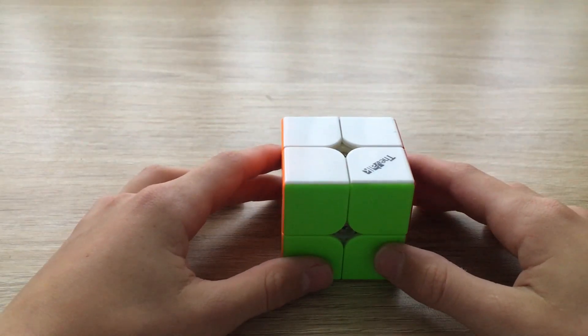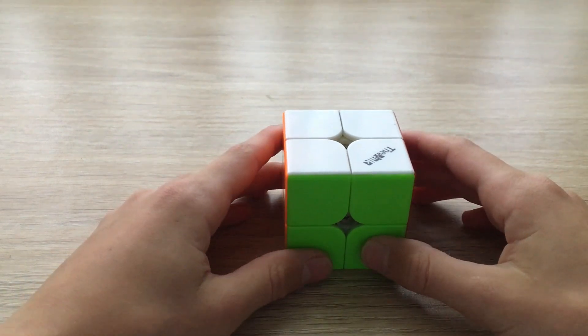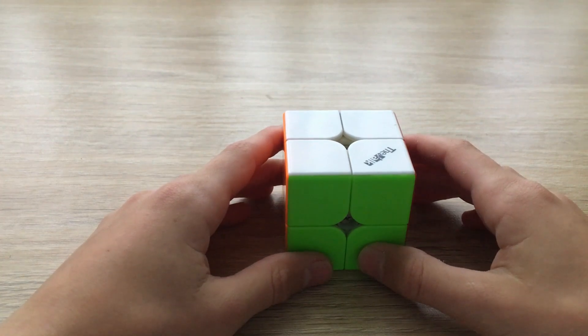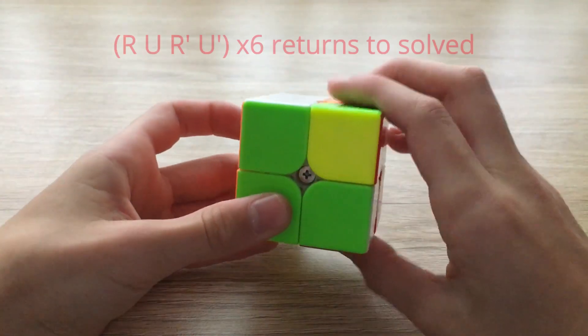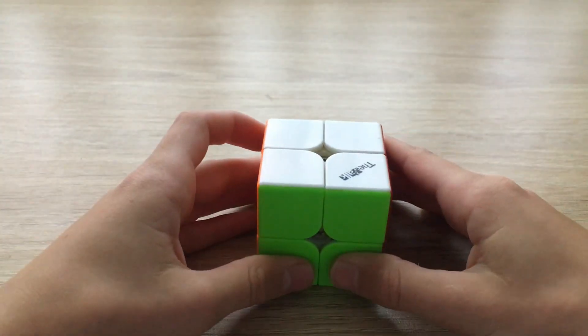Hey guys, it's True Cubing and in this video we're going to teach you how to solve the 2x2 Rubik's cube. Just like for the 3x3, we're going to need one algorithm to solve the whole cube. This algorithm is called the elevator, also known as the sexy move, and it goes: R U R' U'. If you repeat that, that's all you need to solve the Rubik's cube.